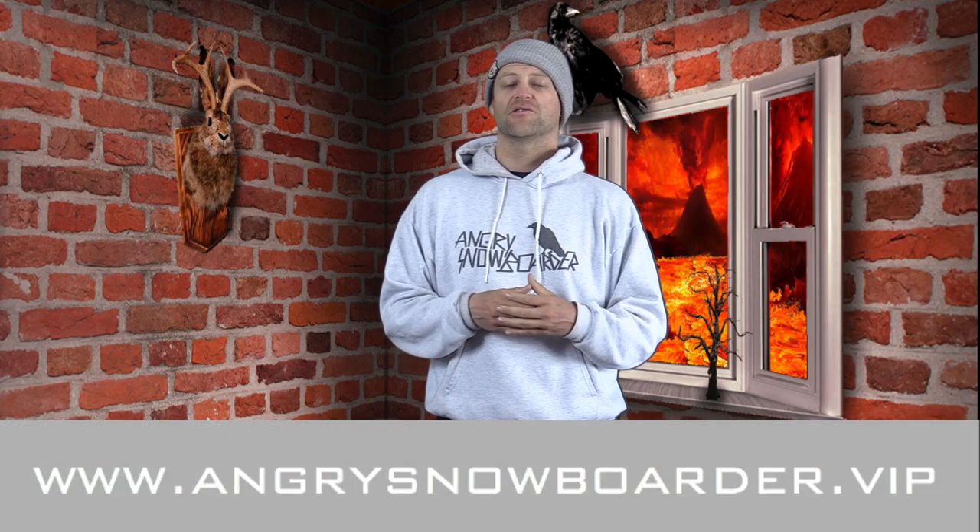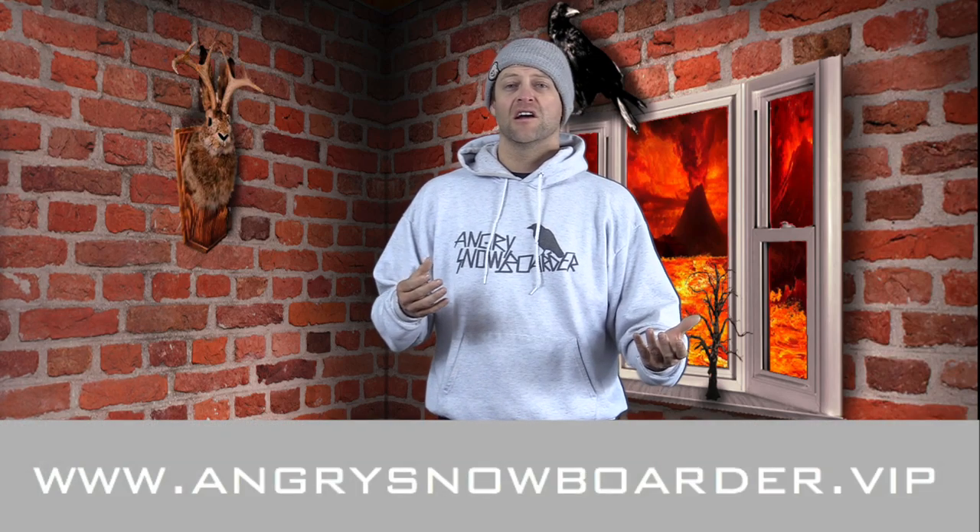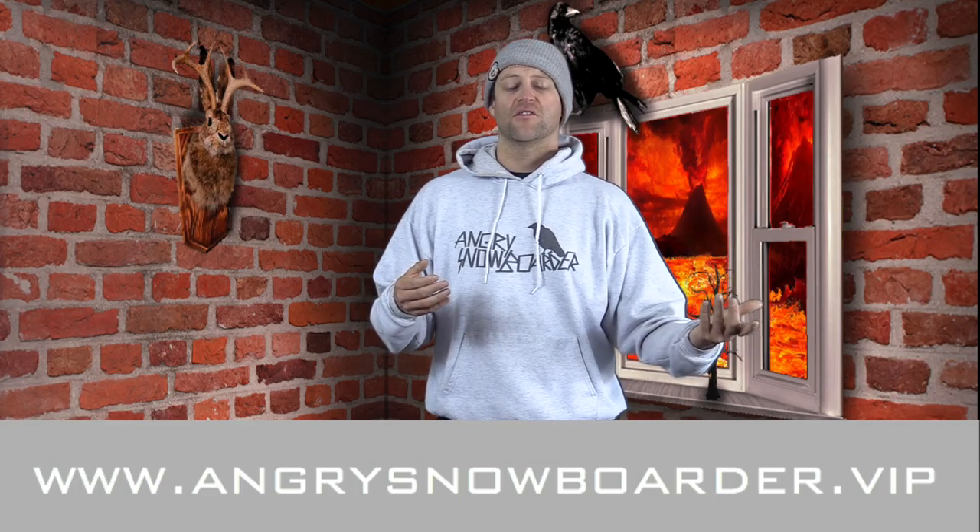If you're new here, remember to subscribe, click the bell, get those notifications — that way you're not missing any of the content we've got coming out for all you snowboarders of the internet. And if you'd really like to support us and you want to see us grow out our snowboarding network, swing on over to Angry Snowboarder VIP and become a member. I could tell you more here but I've got a video over there. As always, I've been your host Averyn Lefebvre, and I'll see you in another video.